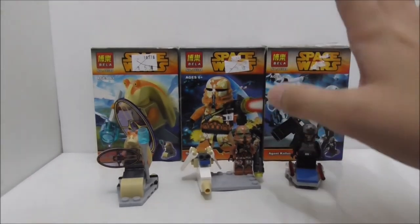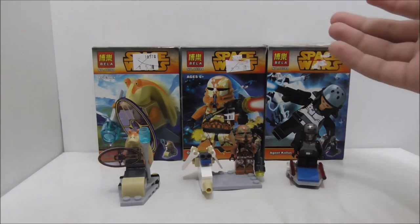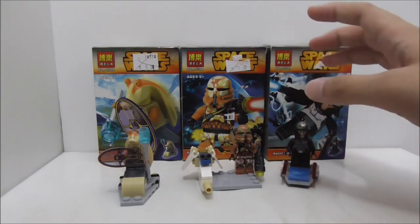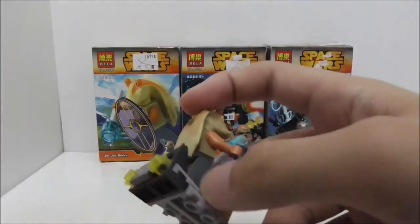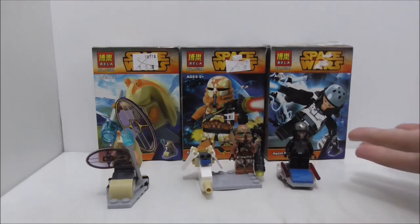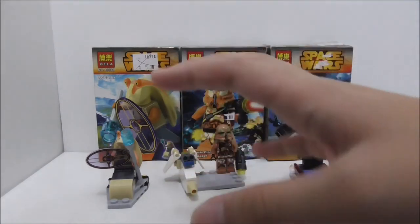Overall, I definitely like the figures. The quality is a little lacking, but this is back when Bella first started so I can forgive them for that. I like that they made all the molds and the printing is really great. Especially Jar Jar Binks' head and ears — those are really great. The side builds are decent — it's nice to get some extra pieces and they do look cool. Overall this is an okay set.